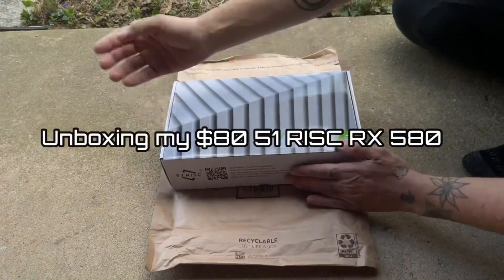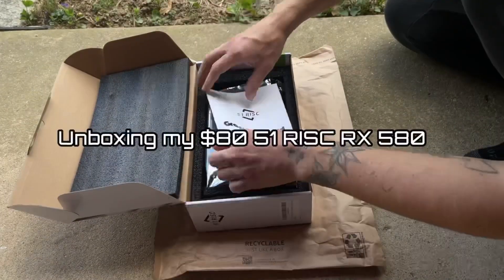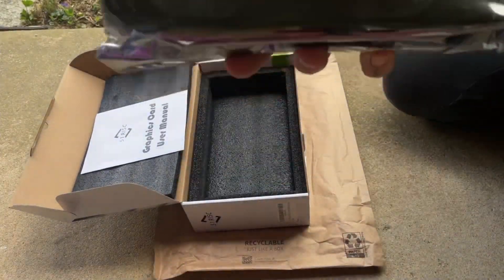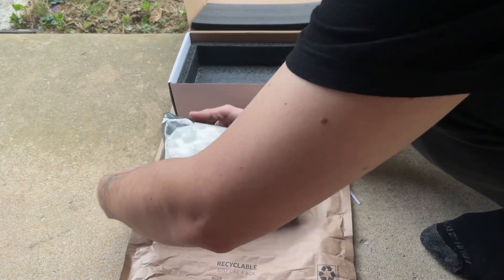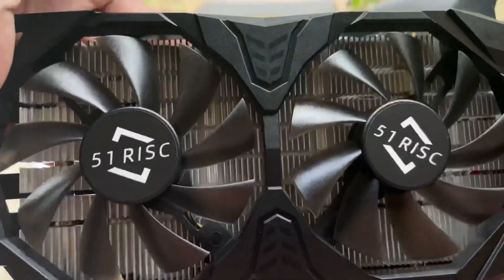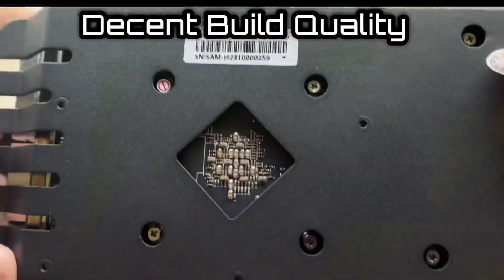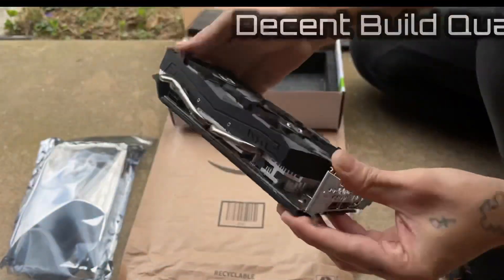Hey y'all! Today I'm going to be unboxing one of the best budget GPUs that you can get brand new right now for less than $100, and that's the 51 Risk RX 580 SP 2048. These cards are brand new, and you can pick one up right now off AliExpress, Newegg, or Amazon for less than $100. Honestly, it'll perform good enough to play most games, at least on lower quality.